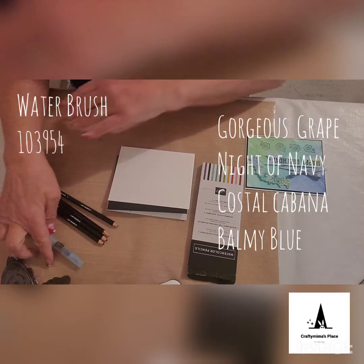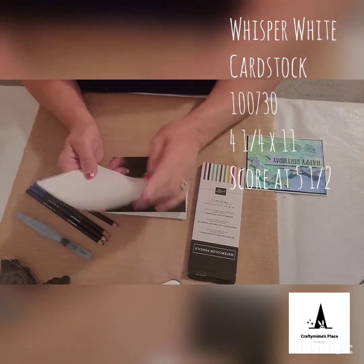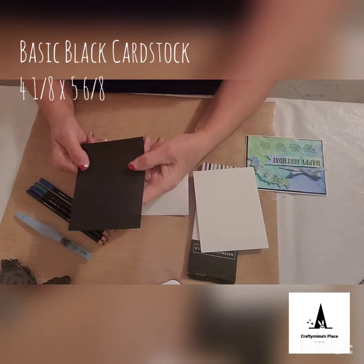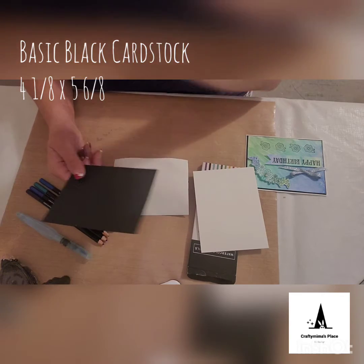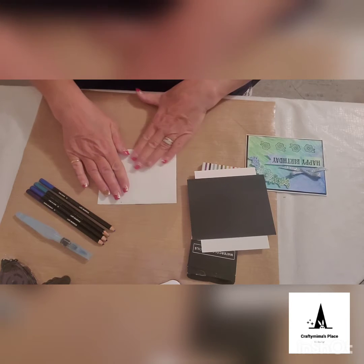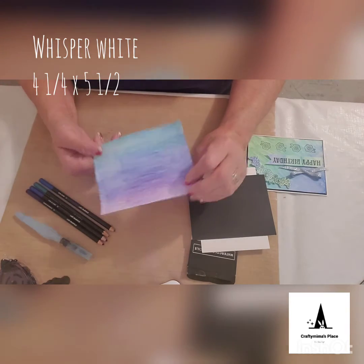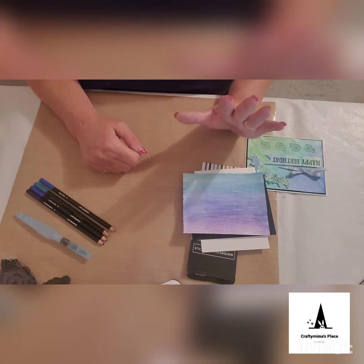You'll also need your water brush. You'll need a piece of Whisper White cardstock cut 4¼ by 11 and scored at 5½. You'll also need a piece of White cardstock that measures 4¼ by 5½, which you're going to cut down and use to make your watercolor background.